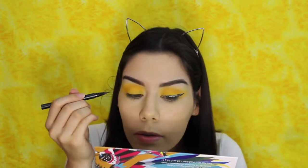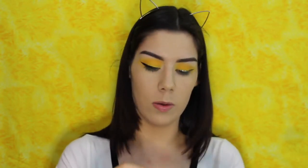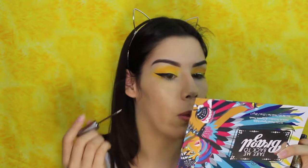Now I'm going to go ahead and wing out my liner. For that I'm going to use the Kat Von D Tattoo Liner and I'm just going to create a wing and hopefully it turns out the same as this one. I think it looks even enough. Now I'm going to put some of the glitter that I put on this one — for that I'm going to use the Urban Decay Heavy Metal in Midnight Cowboy — and I'm just going to practically fill the wing with the glitter.